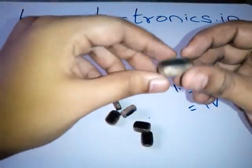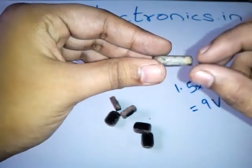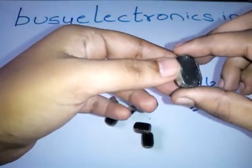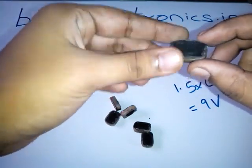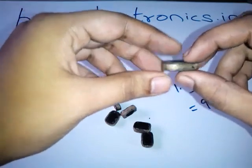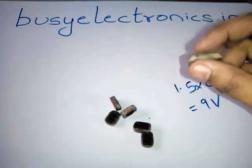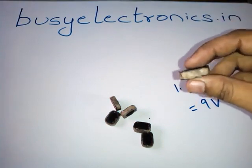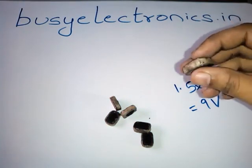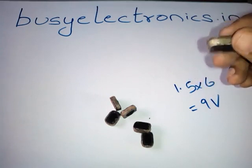Now let's look at the chemical composition. As you can see, it has a black and an off-white material. The black one is carbon, and the off-white one is zinc. Unlike other alkaline batteries, the same composition is used here, but the arrangement is of a different form. Using the same concept as an alkaline battery, we get this 9V battery.